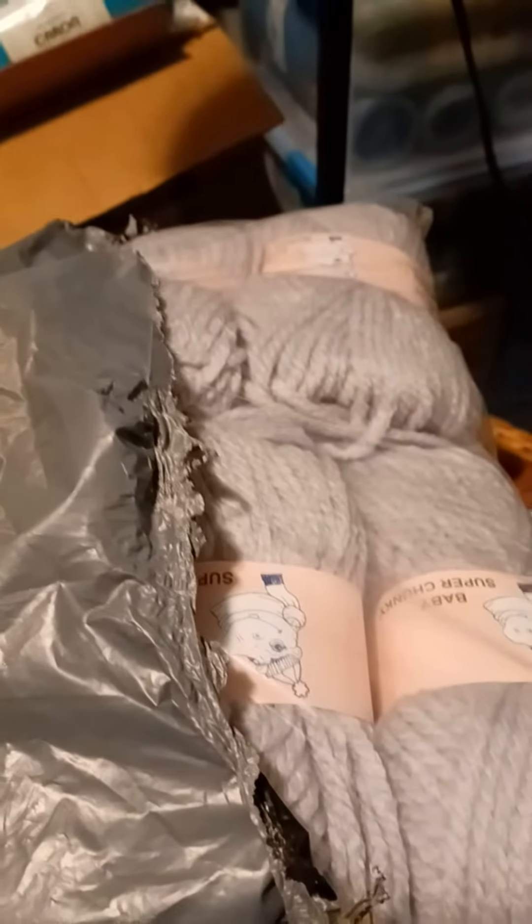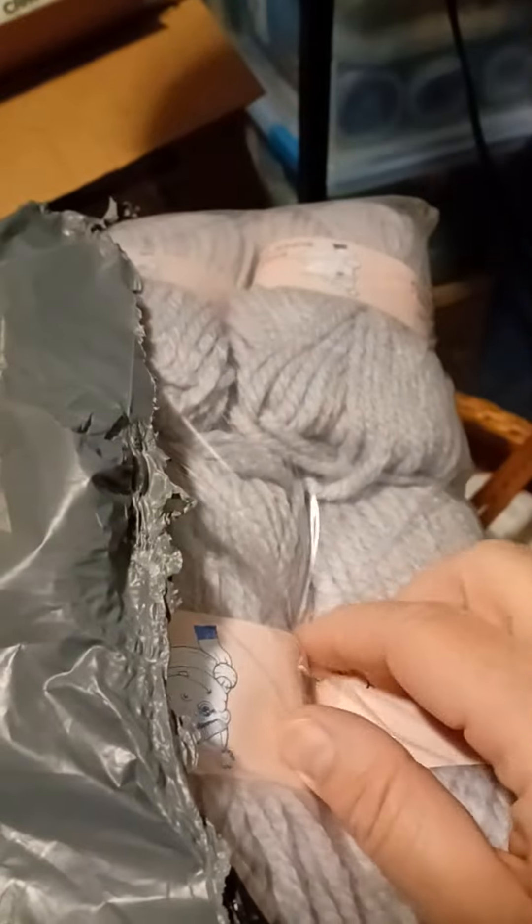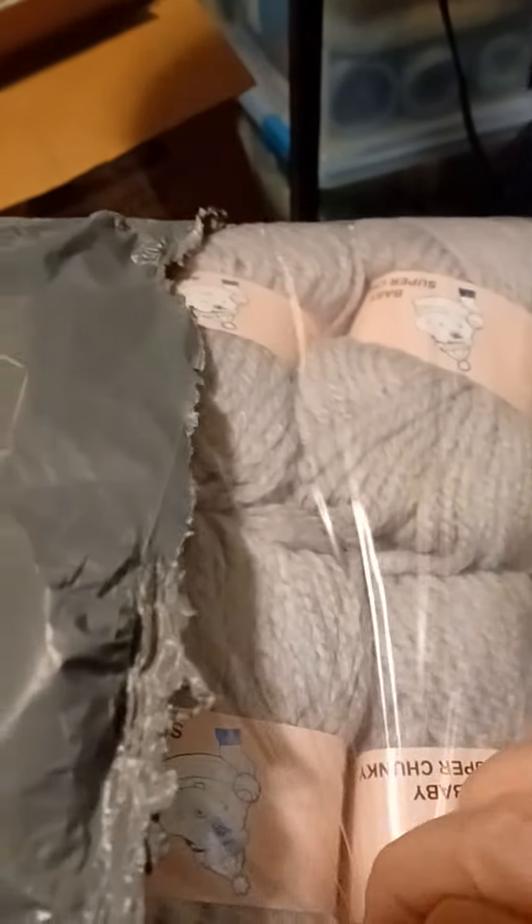Hi guys, this is Crystal SteelSky. I am letting you know I have a mail call. This is yarn I ordered from eBay. Let me get it open — and yes, you get to see a little bit of my messy craft room.